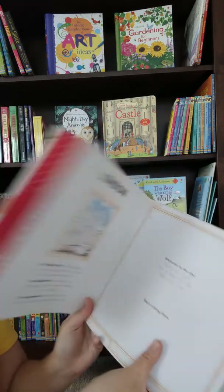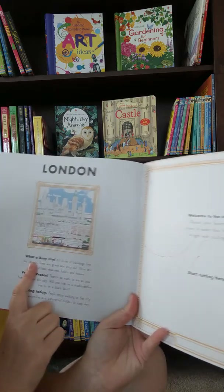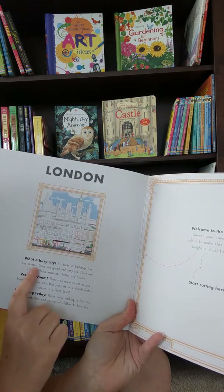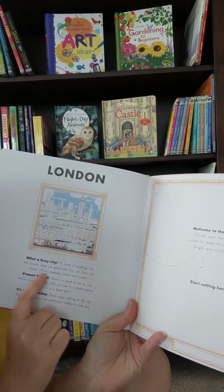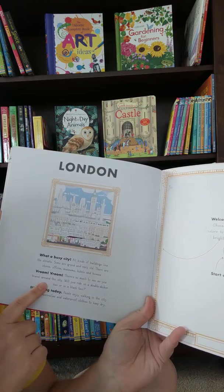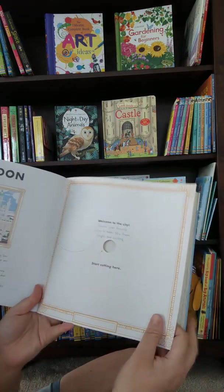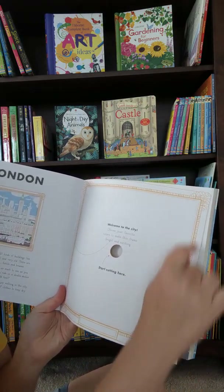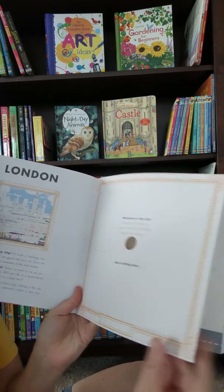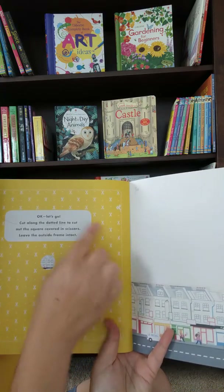Here's how to use it. Then we have London — they show you a picture of what it looks like once you get it cut out. Down here it says 'What a busy city!' and describes how all kinds of buildings line the streets — some grand and very old — including stores, offices, museums, hotels, and houses. They also talk a little about transportation and weather. Over here where you'll start, you color the frame and then cut this part out. It's got scissors showing you where to cut.